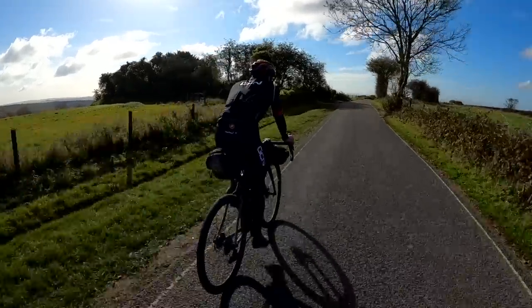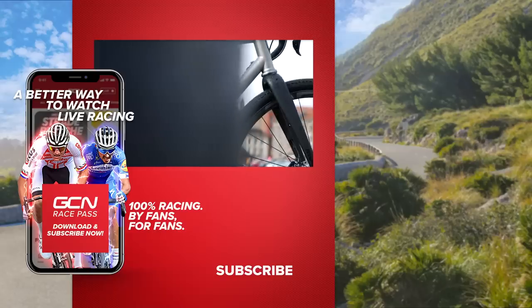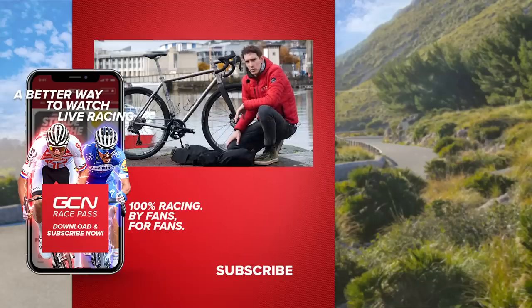There we have it — a quick overview of my Moots Route RSL gravel bike and a quick rundown of some of the kit I took on that trip. If you haven't seen the video over on GCN of Hank and I riding the King Alfred's Way gravel route in the south of England, please do check it out. Give this video a big thumbs up if you enjoyed it.